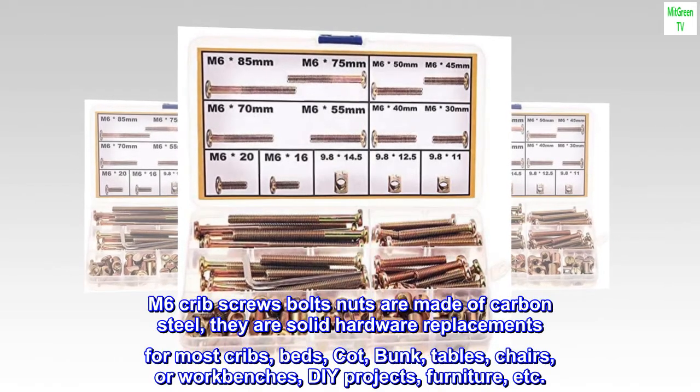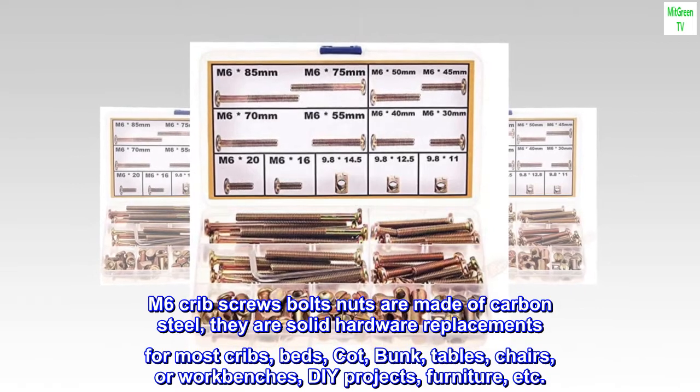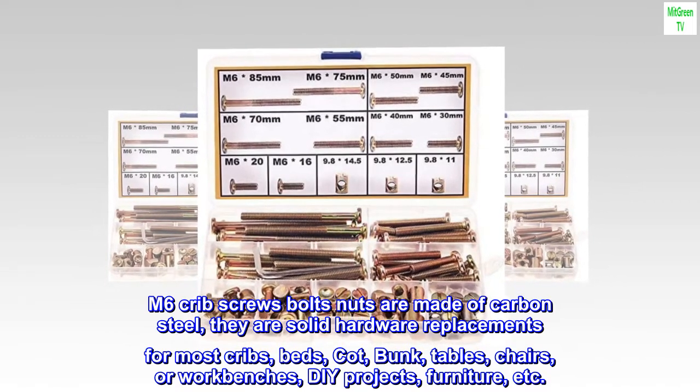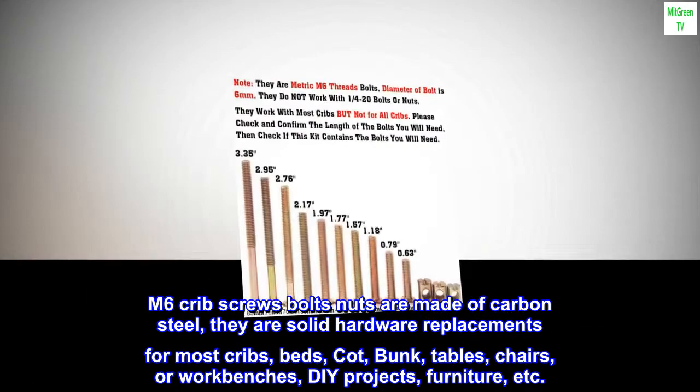M6 Crib Screws Bolts Nuts are made of carbon steel. They are solid hardware replacements for most cribs, beds, cots, bunks, tables, chairs, or workbenches, DIY projects, furniture, etc.